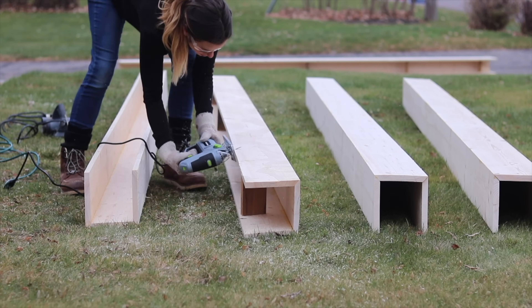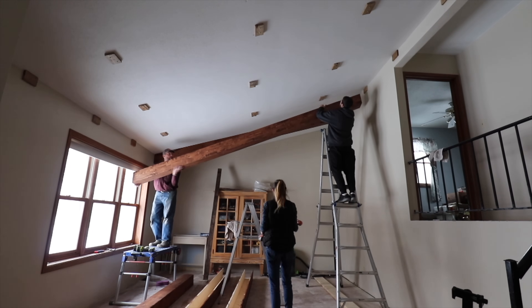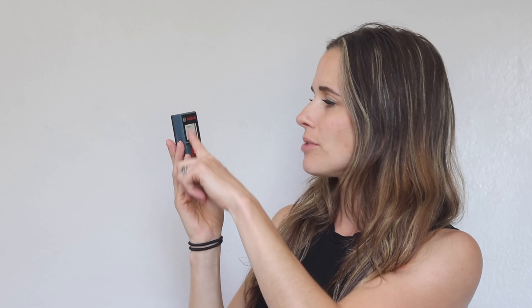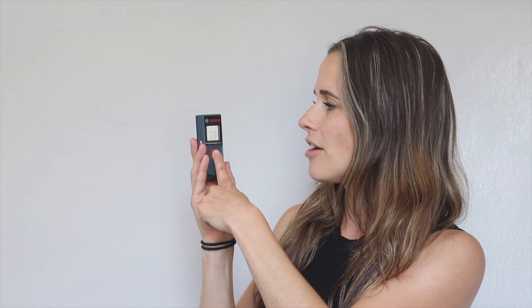It goes up to 65 feet, the one that I have. I've used it to hang the beams on the lake house living room ceiling — I measured them at 17 feet, four and a quarter inches. It was so accurate and so easy. I just got up on a ladder, shot my little laser, and had my measurement. It saves your past measurement; you can reset it, hold it down. It's so handy to have.